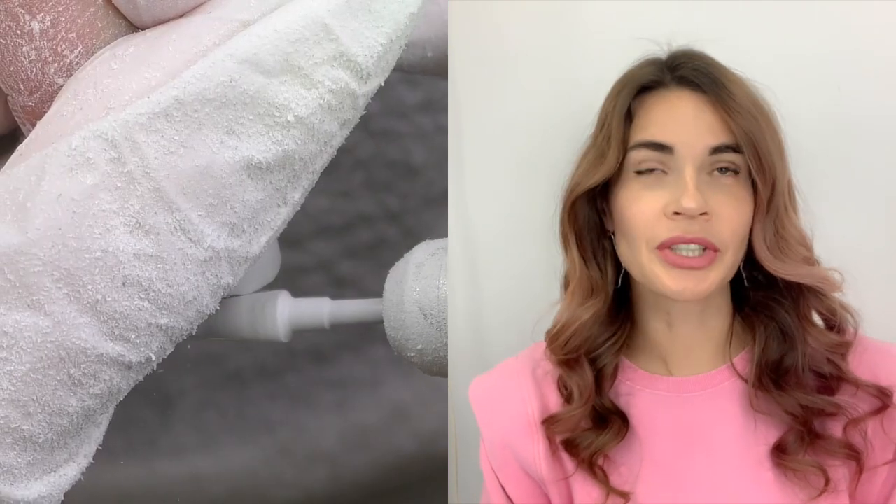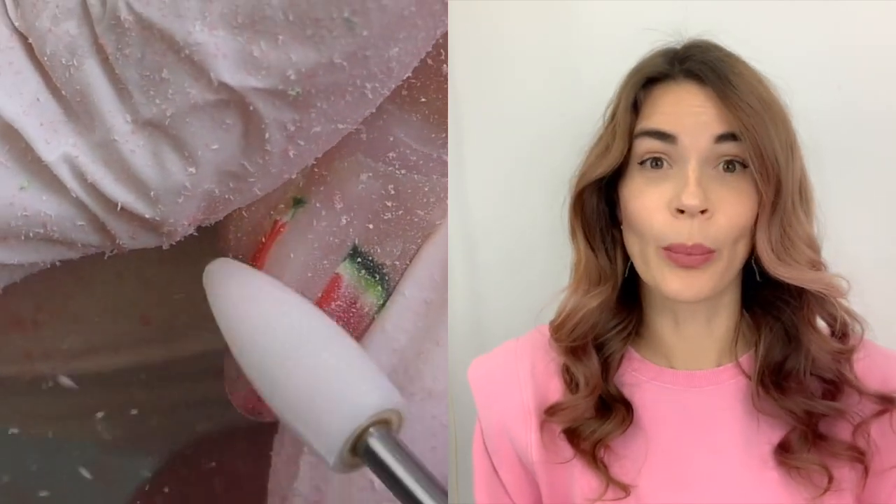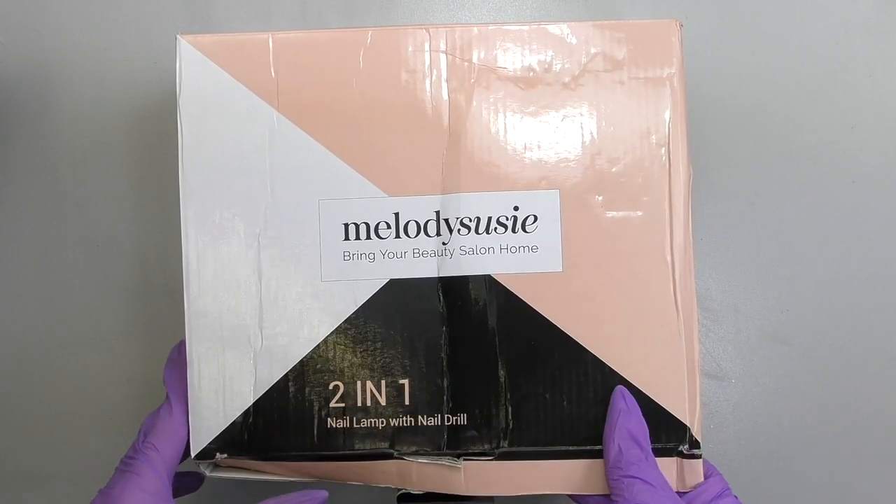Hello, I'm Anastasia. In this video we are going to try the LED and electric nail file by Melody Susie. I already tried their products earlier — I tried their electric nail file and I liked it. I think it's a great idea to combine two in one, because most of the time you need both: an LED lamp to cure gel, polygel, gel polish, and all light-cured products, and an e-file for fills, prep, product removal, and so on. I'm really curious how it's going to work — let's start with unpacking it.